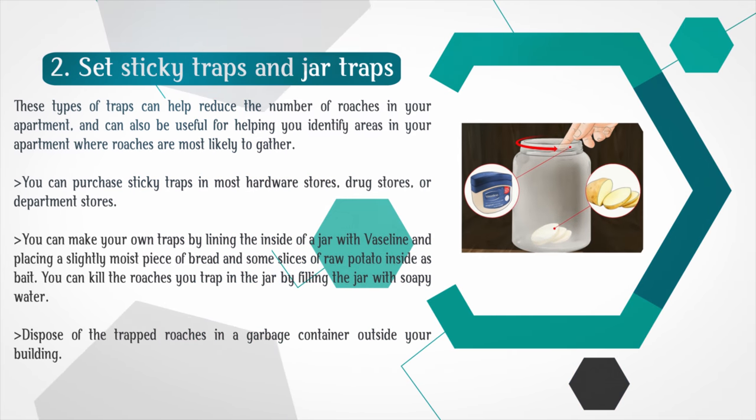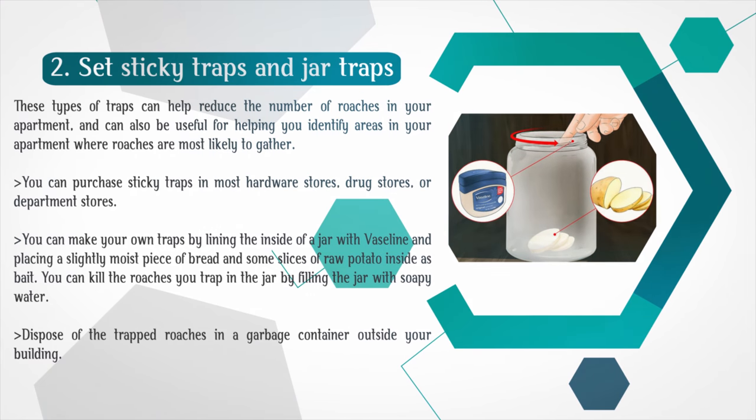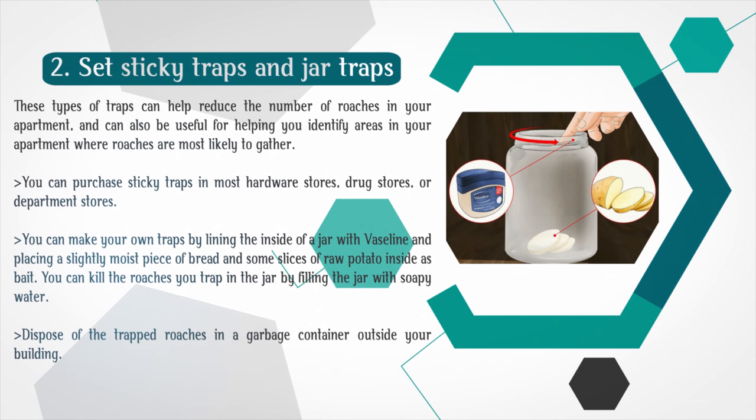Set sticky traps and jar traps. These types of traps can help reduce the number of roaches in your apartment, and can also be useful for identifying areas where roaches are most likely to gather. You can purchase sticky traps in most hardware stores, drug stores, or department stores. You can make your own traps by lining the inside of a jar with Vaseline and placing a slightly moist piece of bread and some slices of raw potato inside as bait. You can kill the roaches you trap in the jar by filling it with soapy water. Dispose of the trapped roaches in a garbage container outside your building.